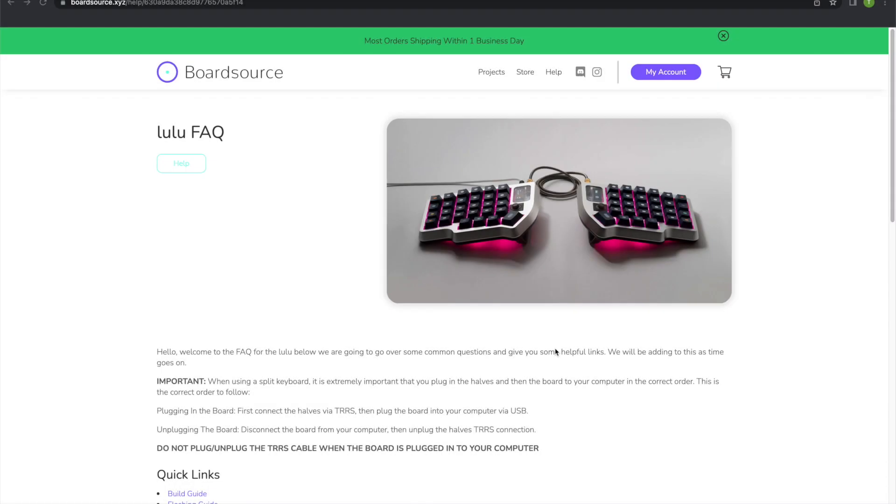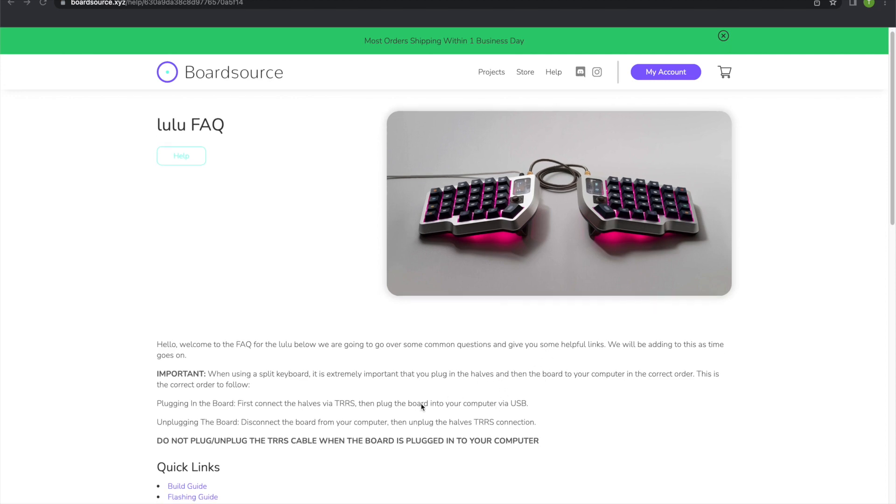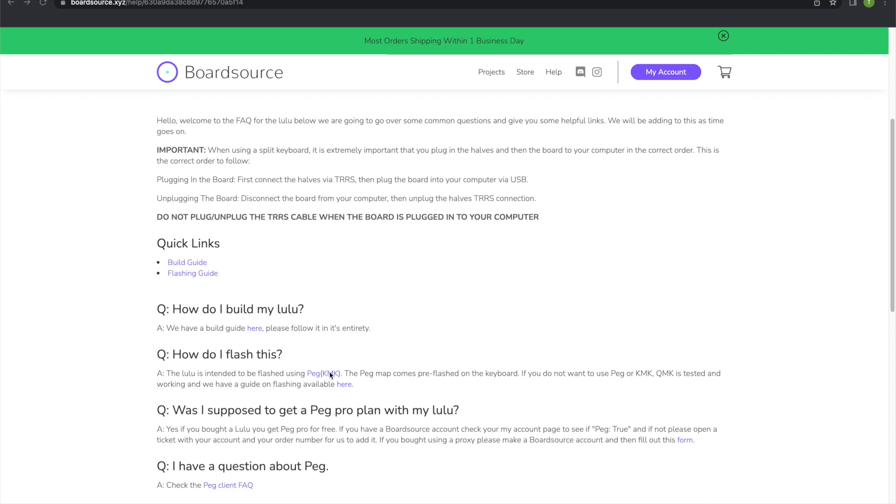First off, I want to begin this tutorial with a disclaimer: I'm not stating that board source has a bad guide for flashing your Lulu keyboard — that was my material for this guide. I used their FAQ, their guide, and their product to flash the keyboard. Some of their concepts are a little bit advanced for a first timer like me, and I was very unfamiliar with a lot of the terms. It was a little bit intimidating and frustrating, so the reason for doing this video is just making that experience smoother for other people.